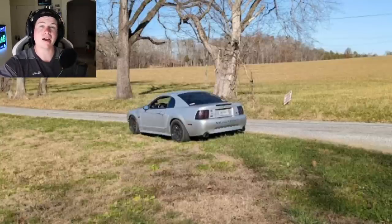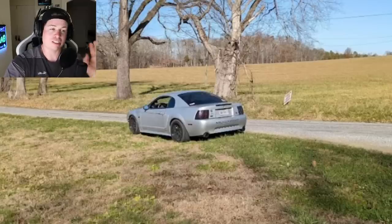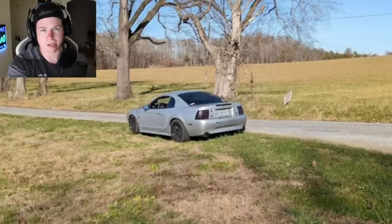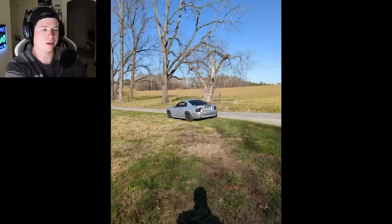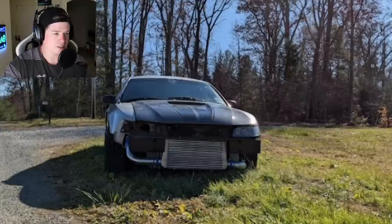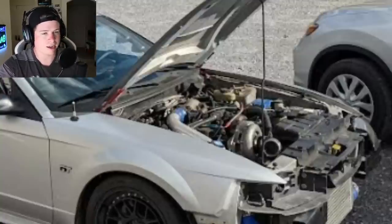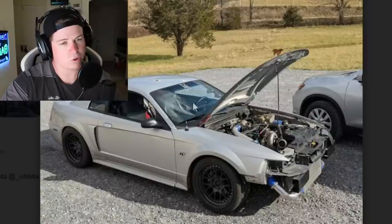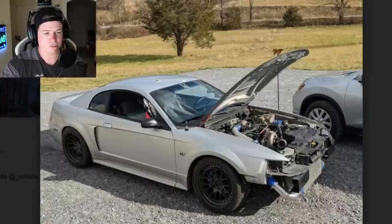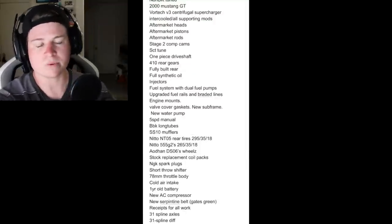Next up is a two-valve Mustang making 500 wheel horsepower. The owner says it looks like trash but hauls ass — and yeah, the photos are taken from about two kilometers away, which is a trick if your car looks rough: stand far back and let the observer fill in the blanks. Up close it's missing half the front end, but it's got a giant intercooler and a Vortech supercharger. It runs a 12.8 in the quarter mile with room for more. Mods include heads, cams, pistons, rods, and a one-piece driveshaft.